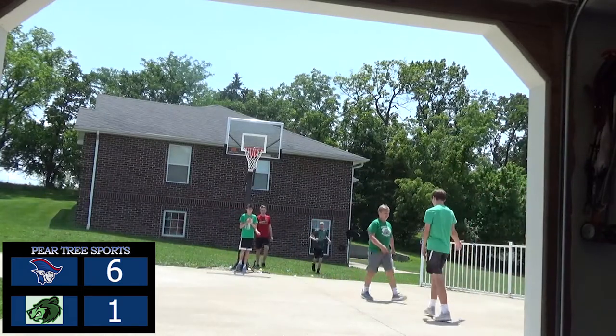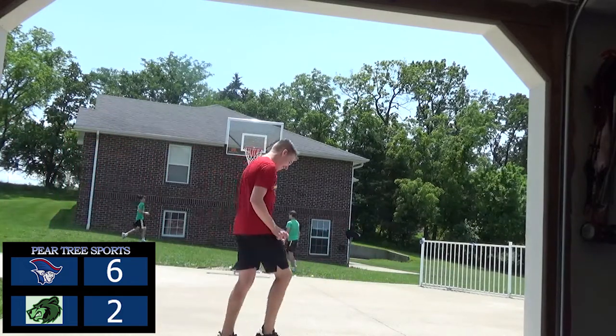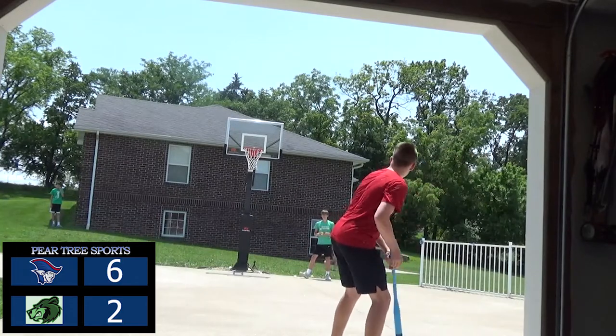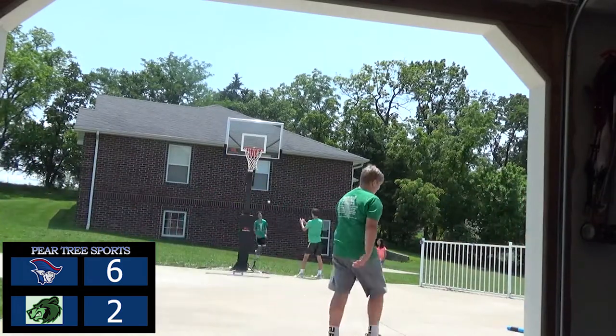Six to nothing. That one's going — gone! Aiden Bowling with a home run. It's actually kind of fun keeping score. And that's a single right up the middle from Parker Wilson.